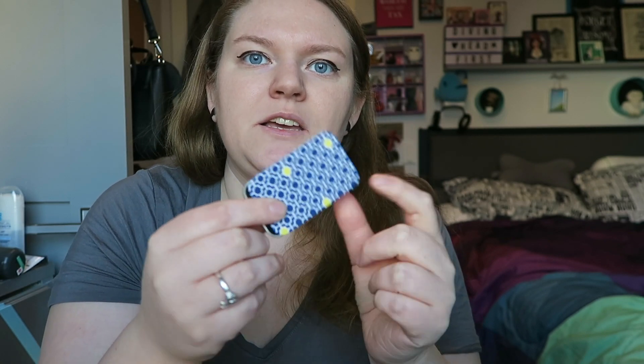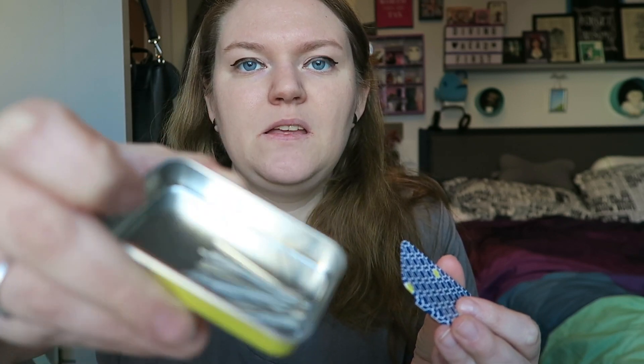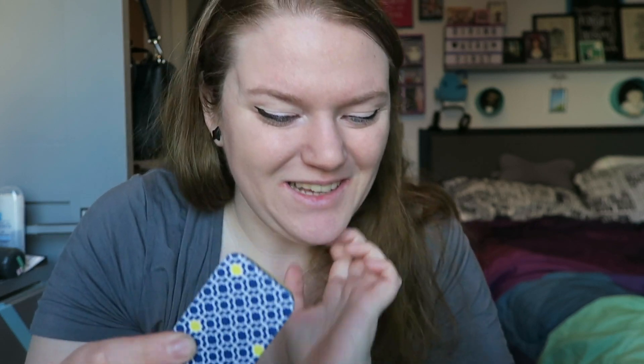Next is a little box that I keep all of my embroidery needles in. These are all my hand embroidery needles — it's just a DMC case. They come in different colors, and the reason they all stick together is because there's a magnet inside to keep them all in place. This is really handy because if you're working on something and you want to change the size of your needle, they're all right here.